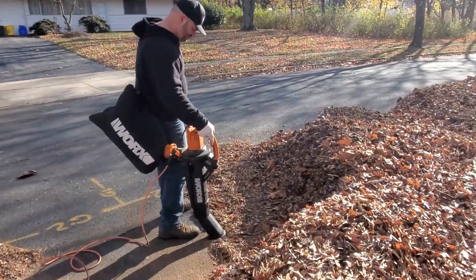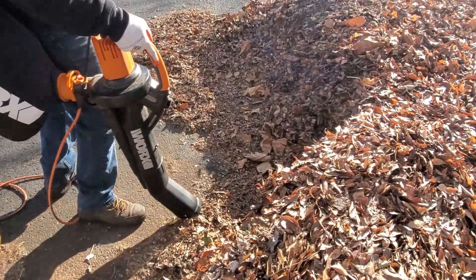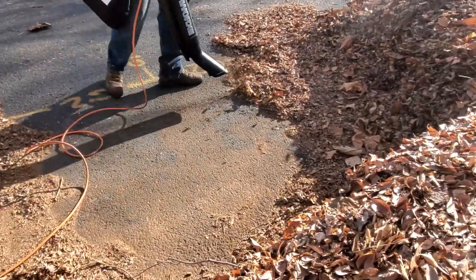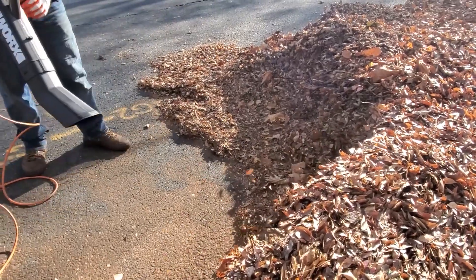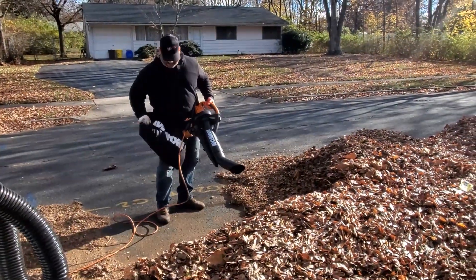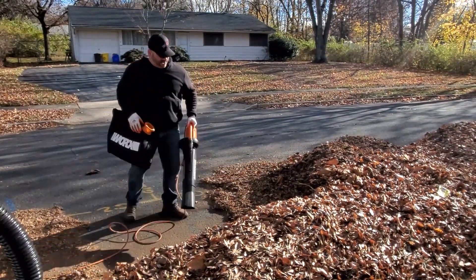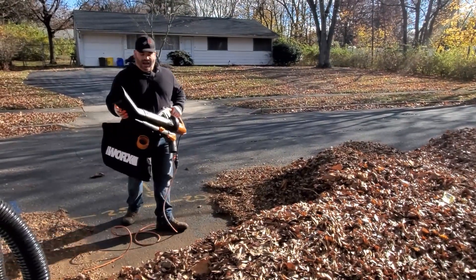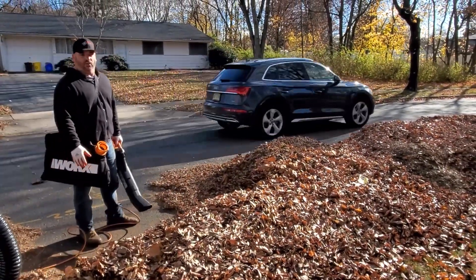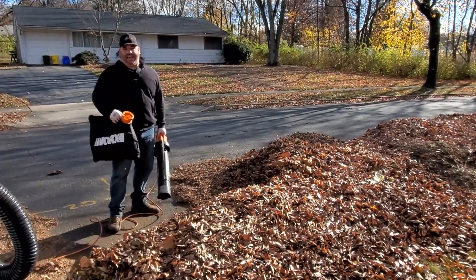You can switch back and forth really easily. It really does a great job of mulching — the bag is getting full and I've been at it for a little bit. If you don't want to be tied to it, it's just a quick easy release and you go right back to blow mode. It wouldn't be practical to mulch a large pile entirely since it would take quite some time — it's better to use a lawnmower — but if you wanted to, you could use the bag, you'll just have to replace it more.